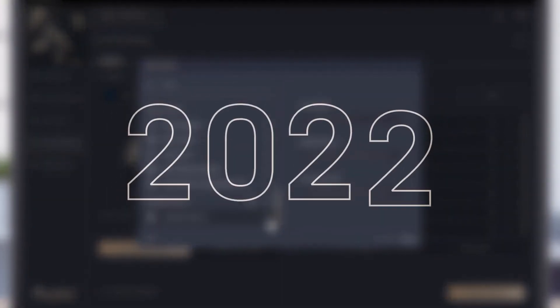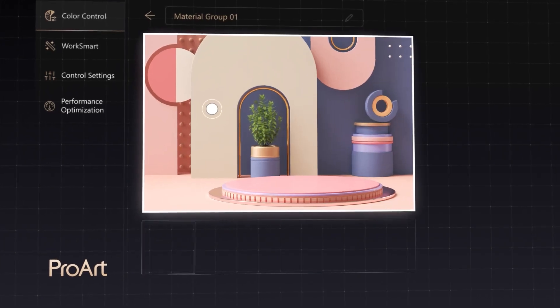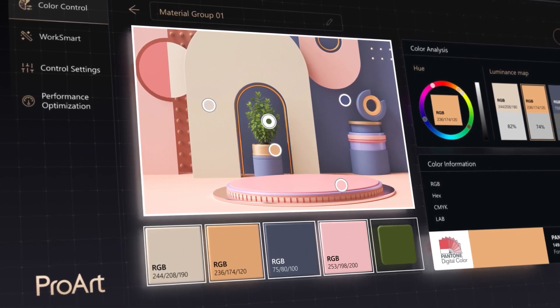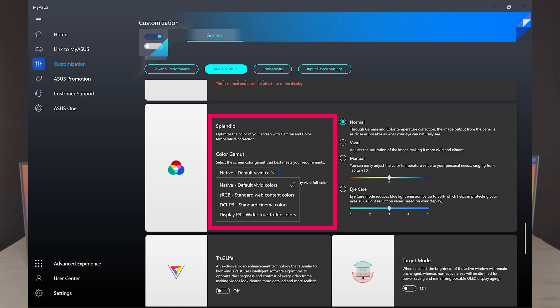Our ProArt Creator Hub is also getting a fresh new UI design and new features. With our new color management feature, you can use our screen color picker to detect the color of any pixel on a video or image and create a custom digital color palette — basically a digital color swatch. You can also color calibrate your panel, and switch instantly between preloaded screen color profiles: sRGB, DCI-P3, and a white-point-adjusted DCI-P3, adjusting the panel's color gamut to different types of creative work.